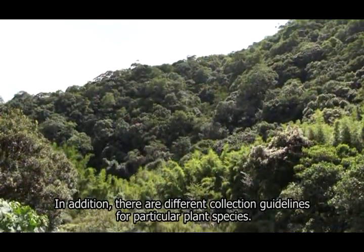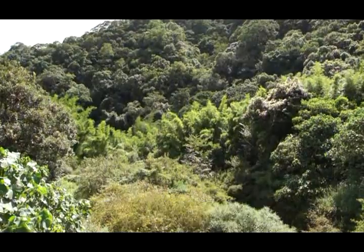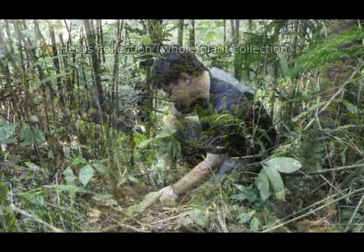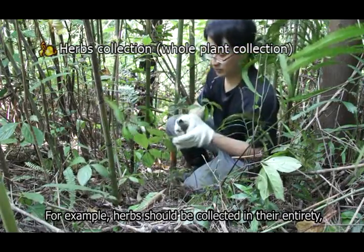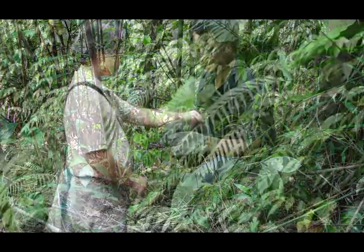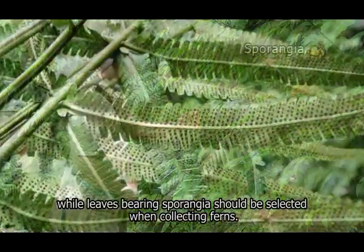In addition, there are different collection guidelines for particular plant species. For example, herbs should be collected in their entirety, while leaves bearing sporangia should be selected when collecting ferns.